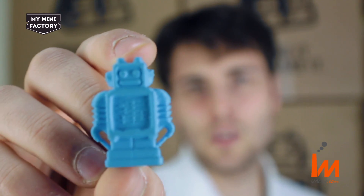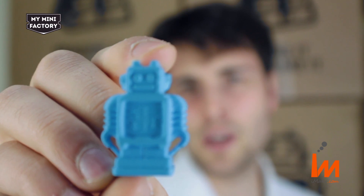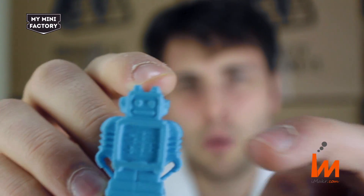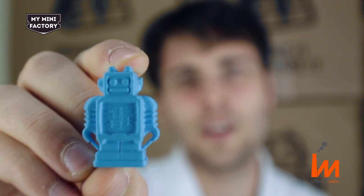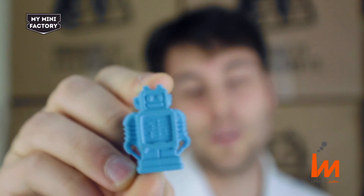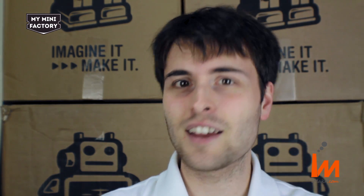Okay guys, so that's it. By the end of your print, you should get something that looks like this. This uses default settings and standard Ultimaker filament. You may notice there's a few problems with the print, like on the ears and the drooping underneath the chest, but don't worry, that's normal. This is a good first print. Stay tuned for future videos where we will show you how to use the Cura slicing engine to improve the quality of your prints. Have a good day guys.